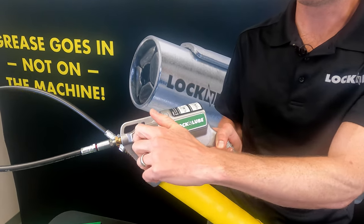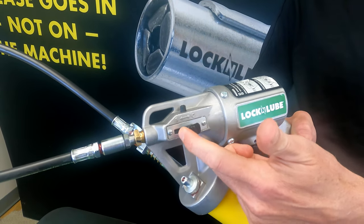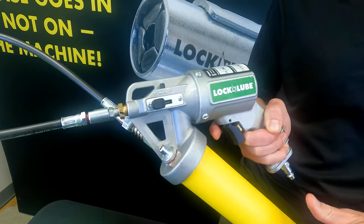All you do is pull this trigger — S for single shot, C for continuous. When you're in continuous mode, if you want to go back to single shot, just push the button, and it's that simple.